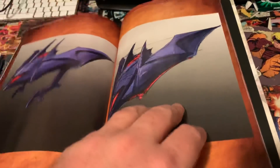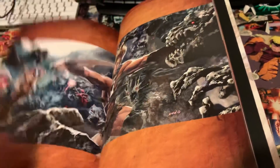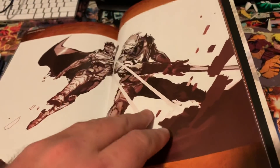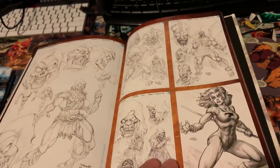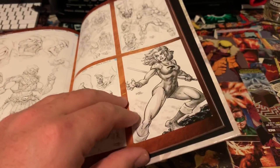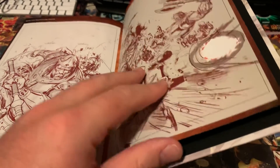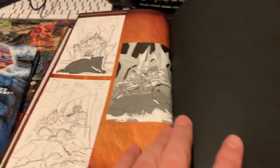He-Man in space — that cartoon was called The New Adventures of He-Man, I think. If you guys ever want to get a commission from a really badass MOTU artist, he didn't do anything in this book, but check out Chris Campana — that guy is a stud. I love his MOTU stuff; he loves drawing it, it's like one of his favorite things.